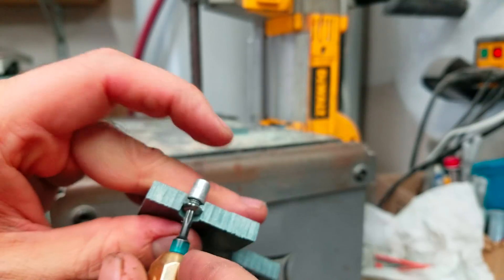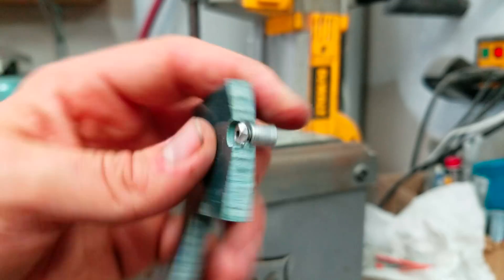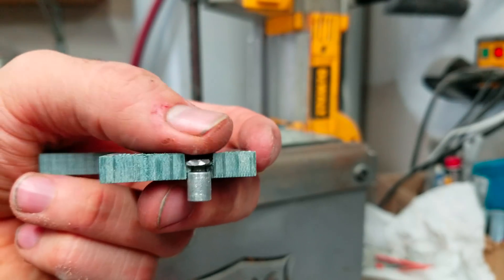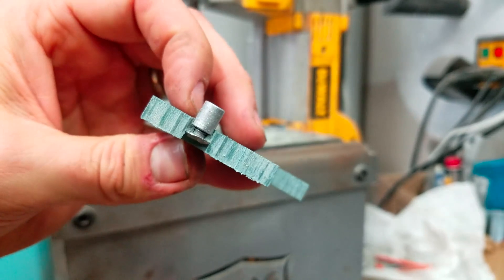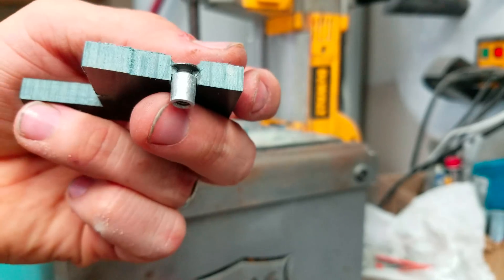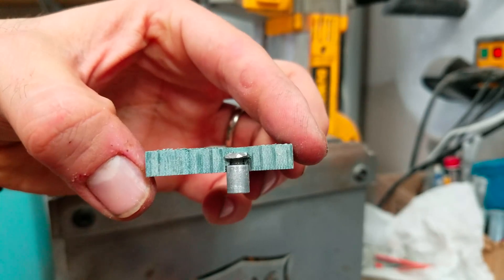It popped out because I drilled too far. But if you have room, you can leave your screws flush or you can leave them exposed. This is quarter-inch G10, but I use a lot of different sizes. But that's how it is.